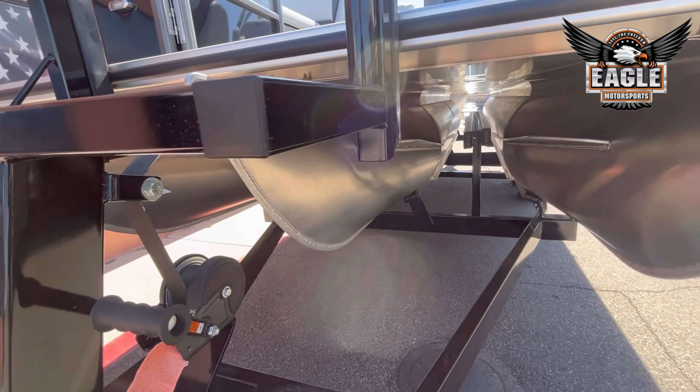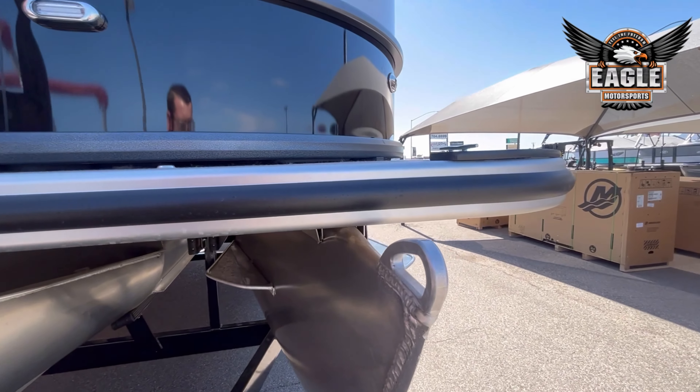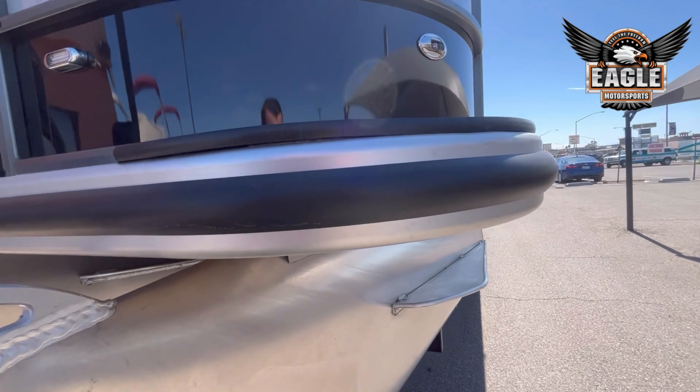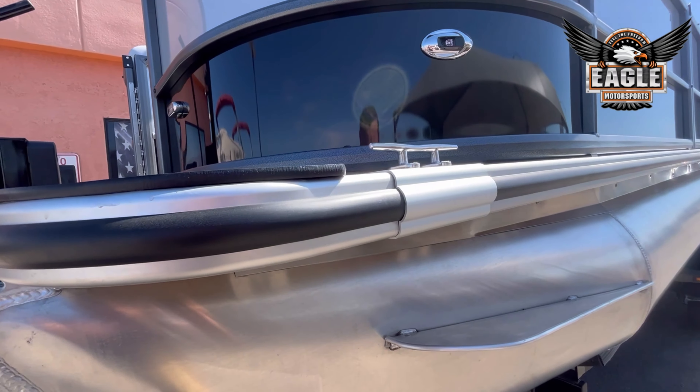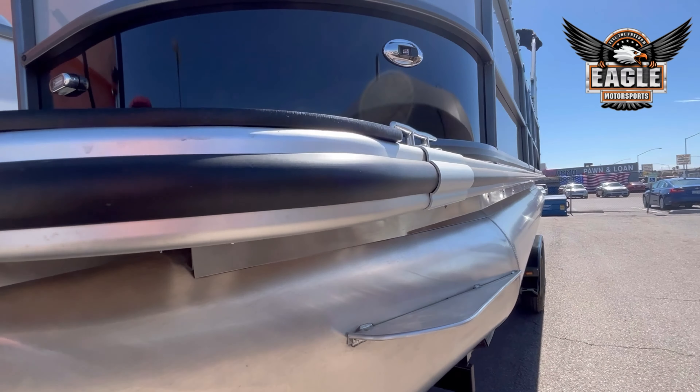You have 0.80 wall thickness. Your bumper guard runs all the way throughout the unit, and you have your rubber insert for extra protection.